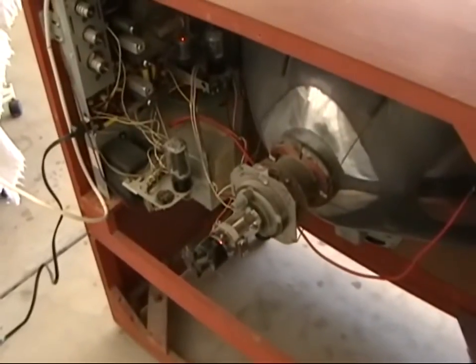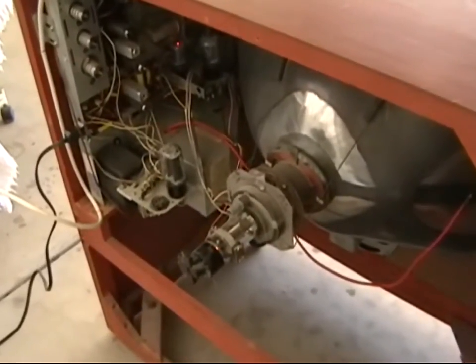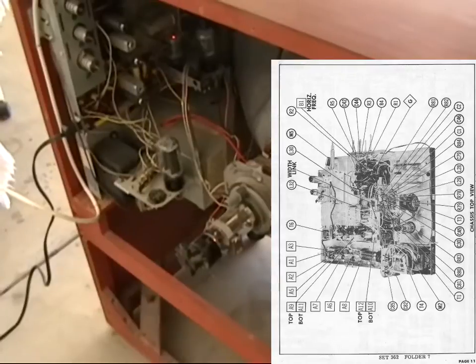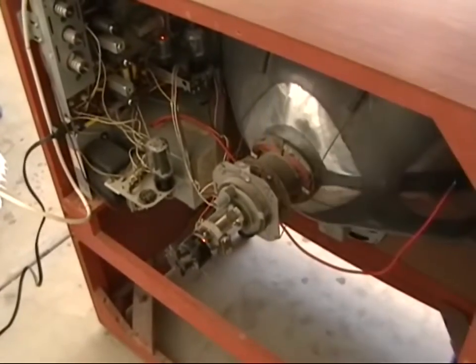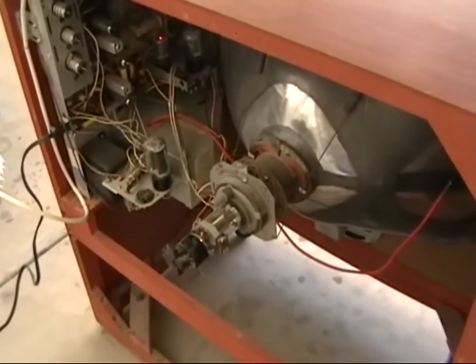Okay, everybody. There I was just showing you guys some video on my 1954 Philco television. I just got done restoring this television and I just wanted to show you guys a video of it.